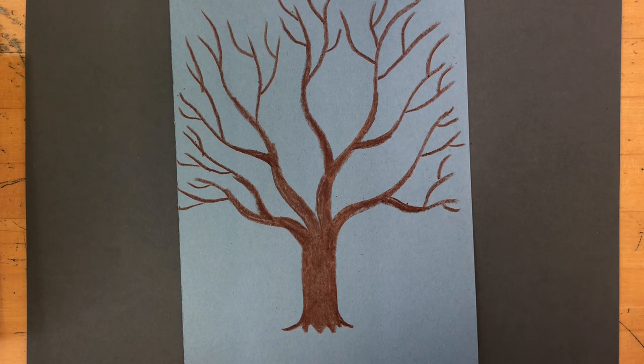That is the end of the tree drawing part for today. Next week we will talk about painting in the colors.